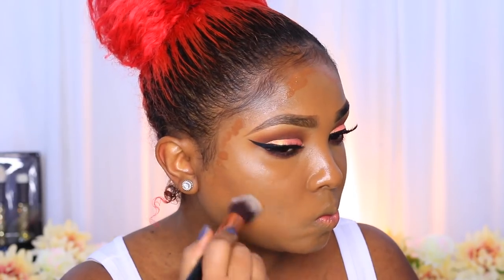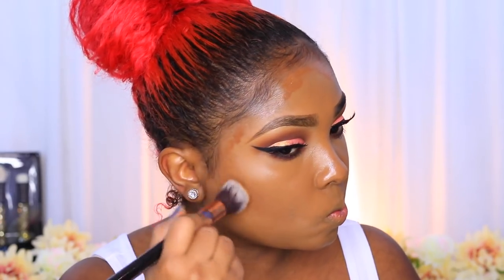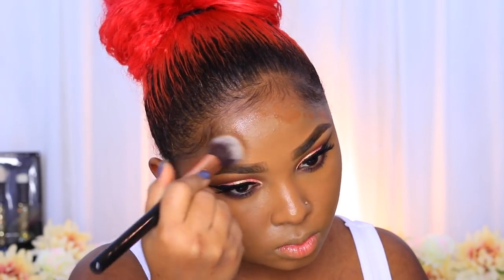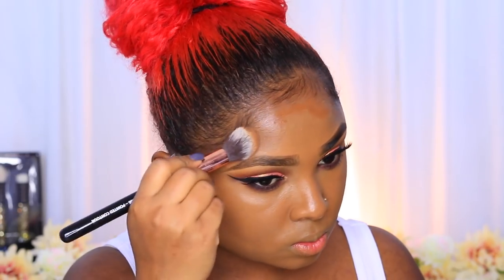I'm blending out my forehead area, then going in for my contour using another Cover FX foundation in the shade N100. I apply it with my fingers to areas where I want more dimension and shadow, because applying a full coat of foundation takes away the dimension of your face — this puts it back. I'm using a contouring brush from Diva Beauty to blend it out, then my damp sponge for a more natural finish.